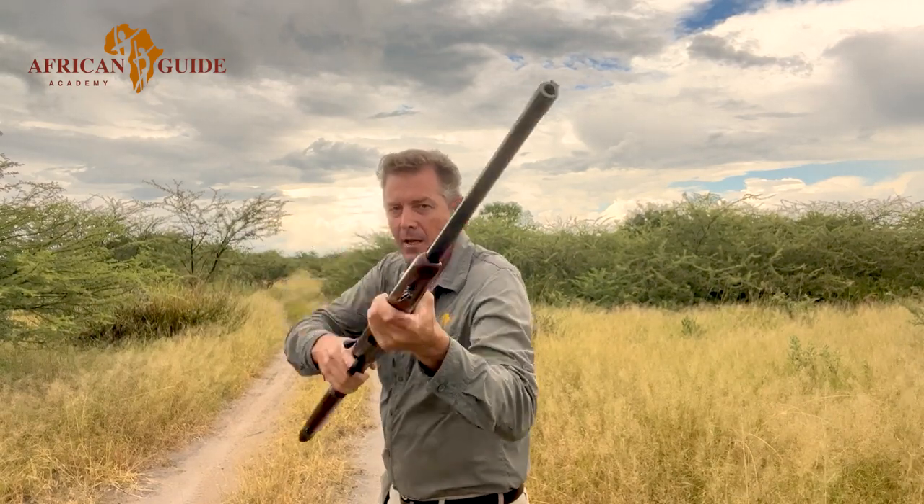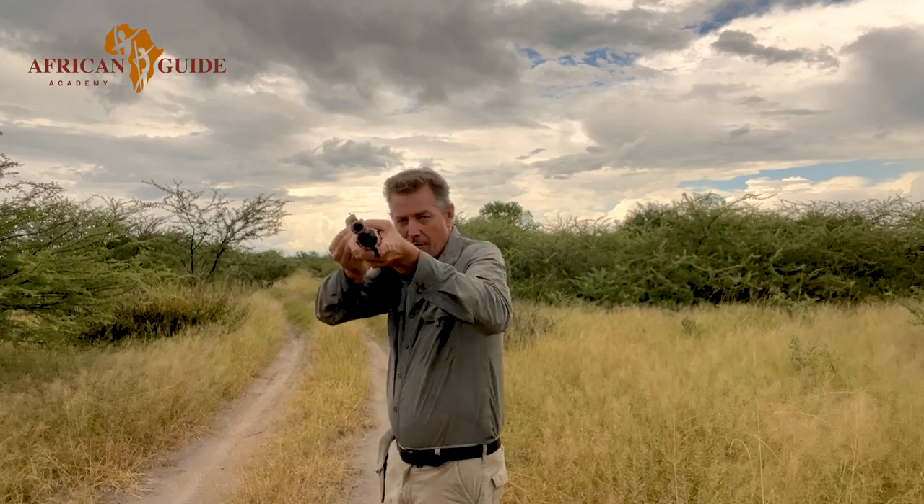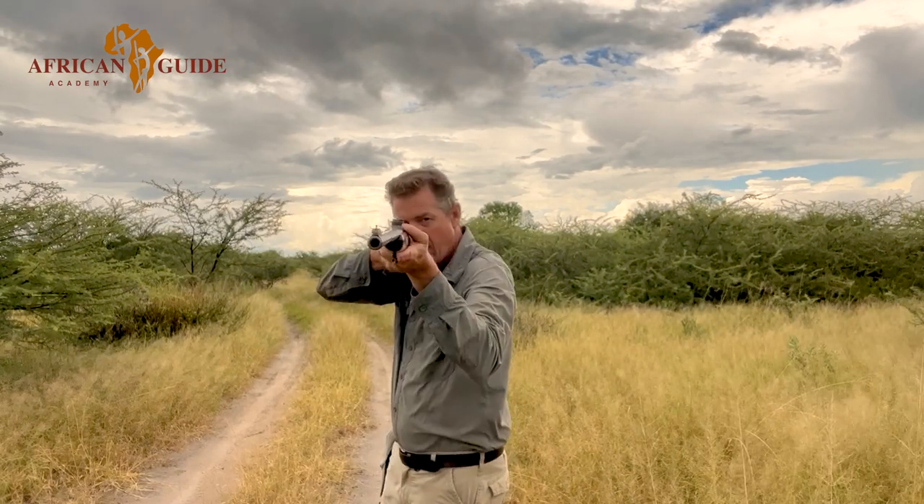Here we go — weapon in the non-shooting hand, bring the weapon around, all the way up into the shoulder, bang, reload, aim and hold. It doesn't matter how you practice for this — with a broomstick, an air rifle, whatever — there are two vital things to remember. The first is the bolt action: many people train without it and then at the range they bring the weapon up, pull and pull and nothing happens because they haven't chambered a round.